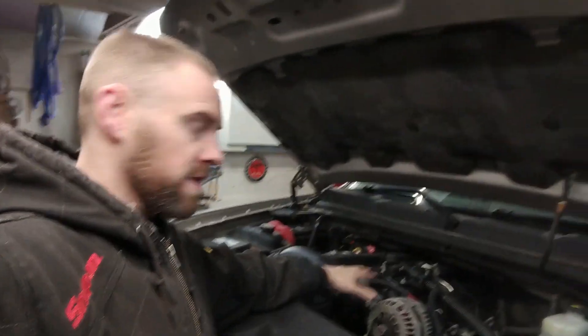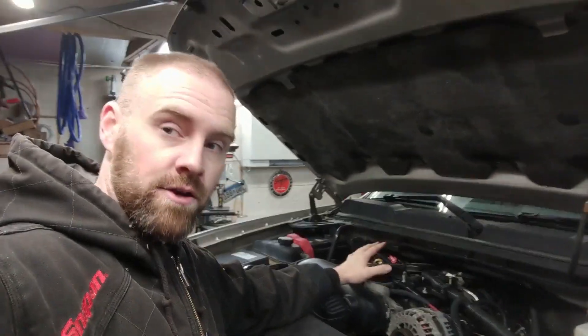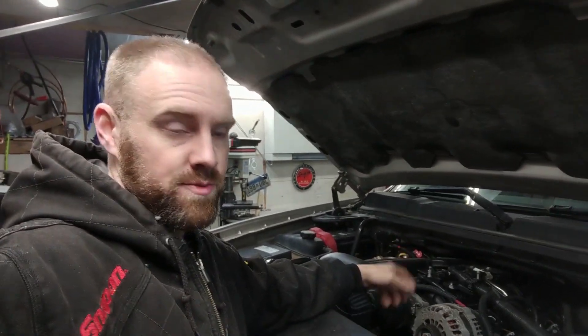So today on Crazy Performance Repair, we have a Silverado here that is one of the rare birds as far as the block — the engine block itself. This particular Silverado has an iron block with displacement on demand.